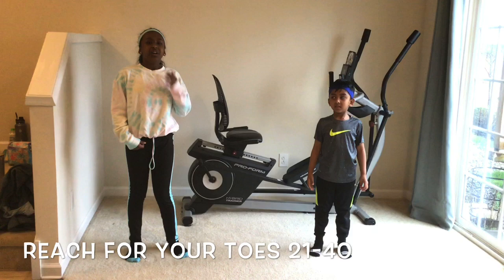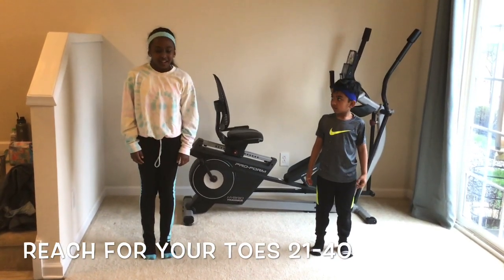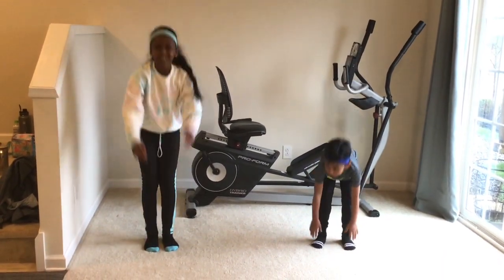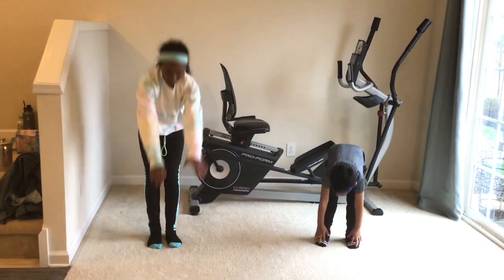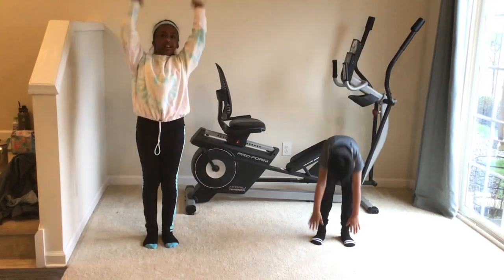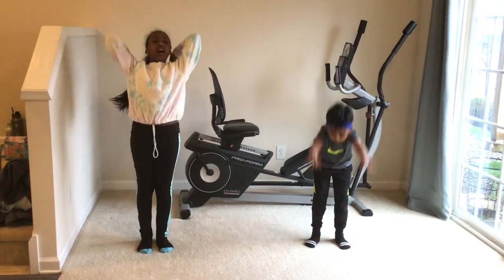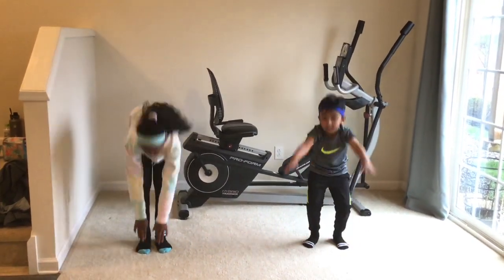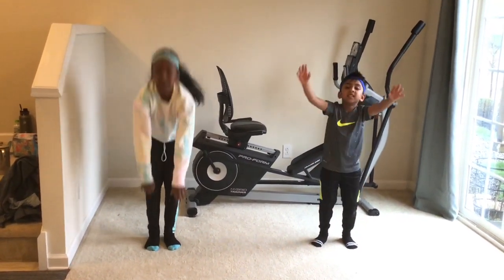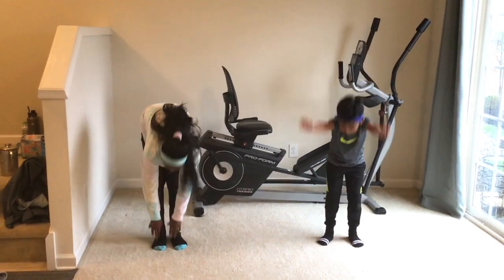Guys, now from 21 to 40 we'll be doing toe touches. Ready? Go! 21, 22, 23, 24, 25, 26, 27, 28, 29, 30, 31, 32, 33, 34, 35, 36, 37, 38, 39, 40.